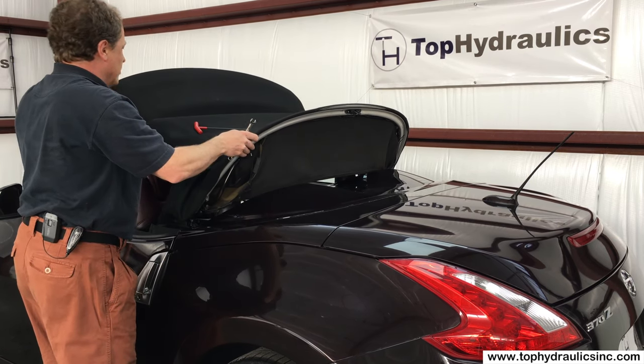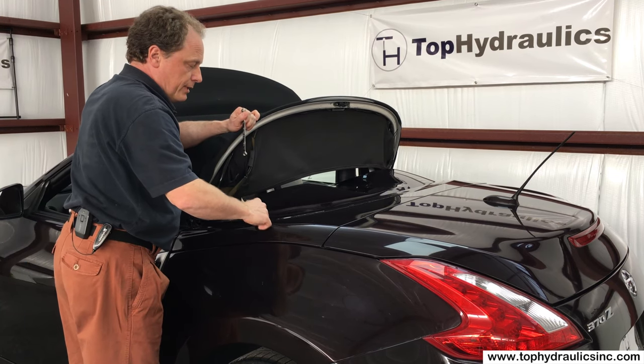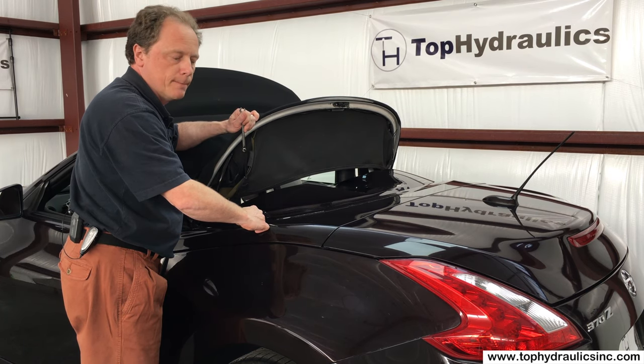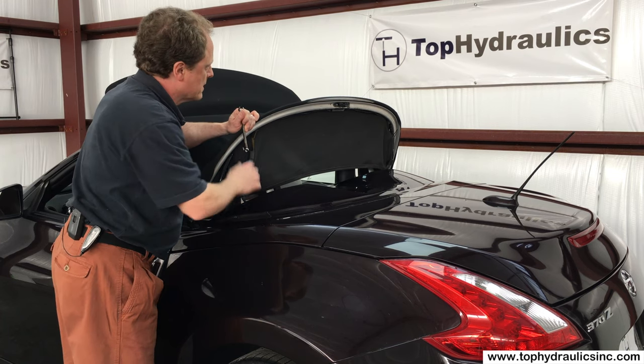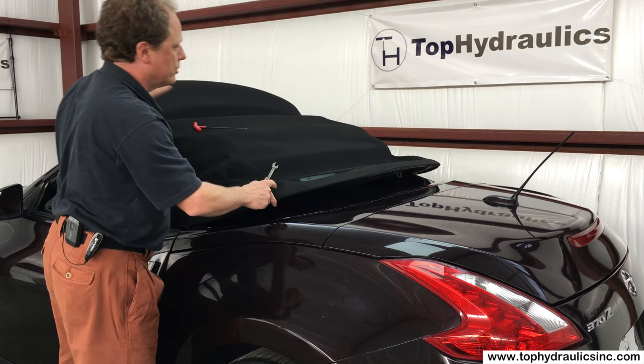Once those bolts are out, you can lift the rear bow and the front bow, and then you can release the tonneau cover the same way as is described in the owner's manual for manually closing the top. So let's go take a peek inside and see how those two bolts are undone.